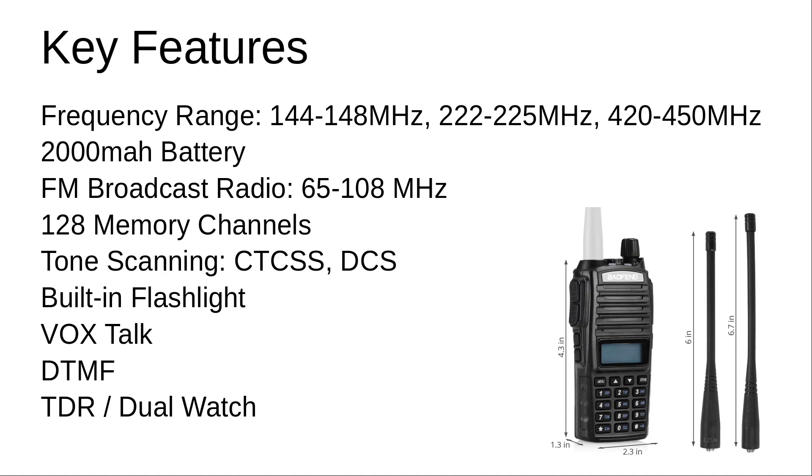Key features include being able to use this Tri-Band radio on 2 meters, 1.25 meters, and 70 centimeter bands. It has a robust 2,000 milliamp battery, FM radio broadcast capable, 128 memory channels, tone scanning for CTCSS and DCS, built-in flashlight, Vox capability, DTMF tone controls, and TDR or dual watch capability.